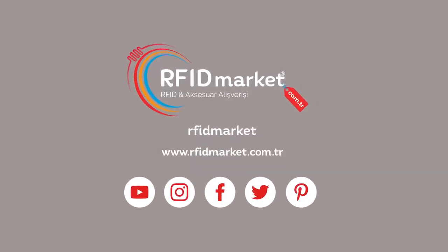We did the demo together. In total, it read 262 tags easily. For the continuation of the demos, you can follow us on our website and contact us.